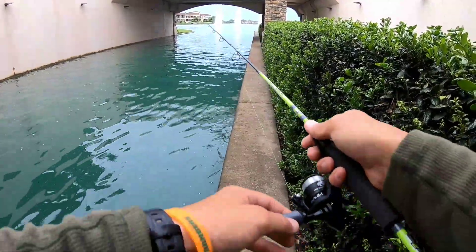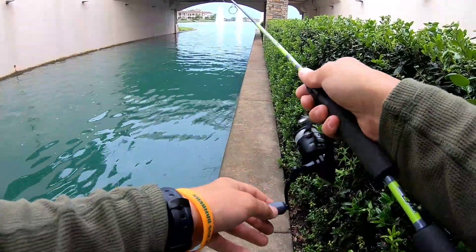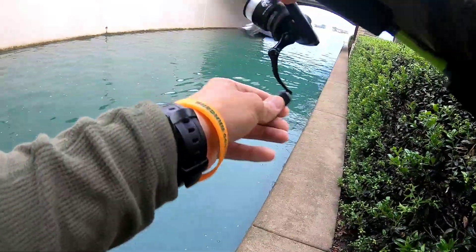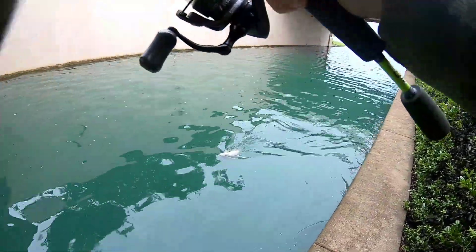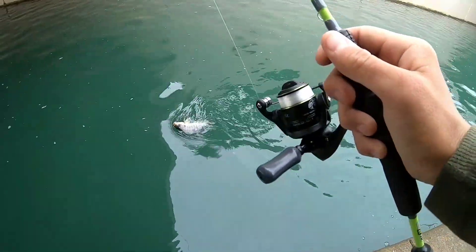This is very sensitive — I can feel every little bump of that jig head through the rod. Fish! Fish on! Oh my goodness, it's a big tilapia! Check that out, guys — he just quit fighting, he literally just gave up.